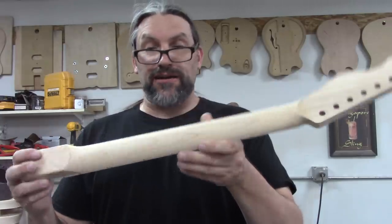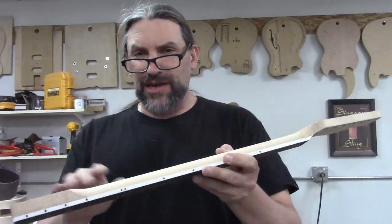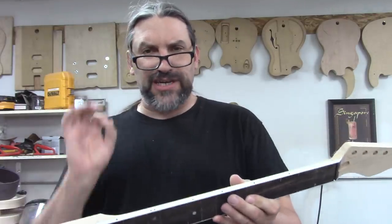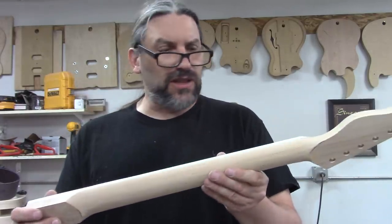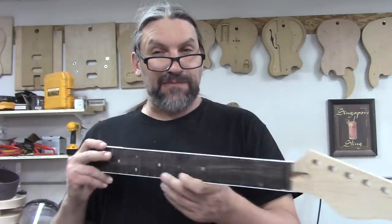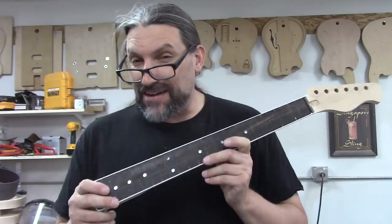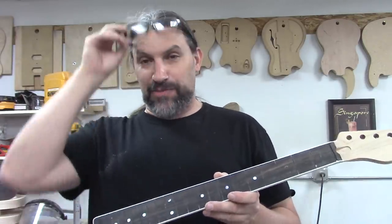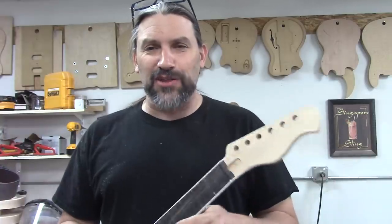That's just about it. Our neck is more or less shaped. We need to chase it with some 60 and 80 grit paper and get the final shape exactly right, then sand to 220 and we'll be ready to move on to the next step. But I fear a lot of that is going to be top secret because of the nature of our build for the Great Guitar Build-Off 2020.